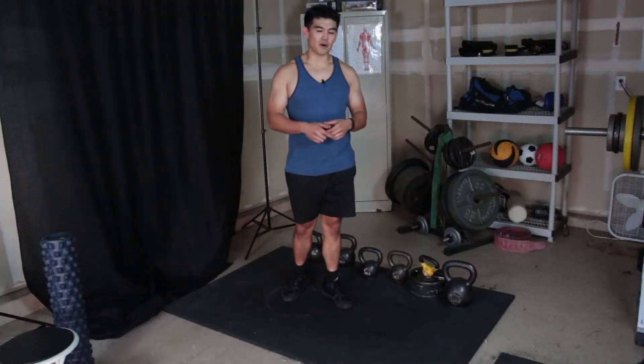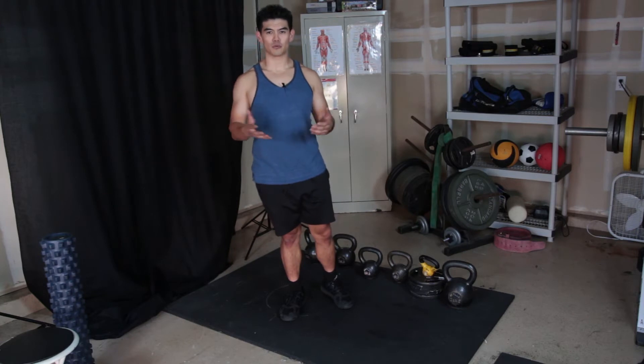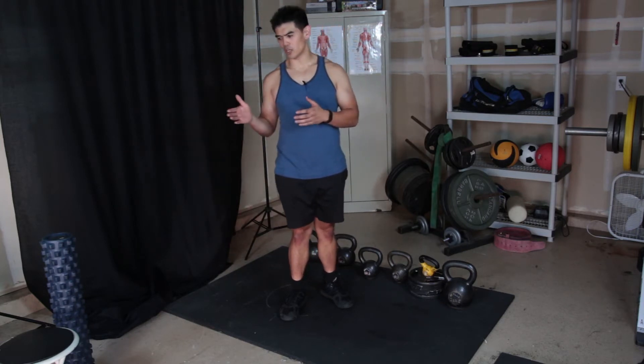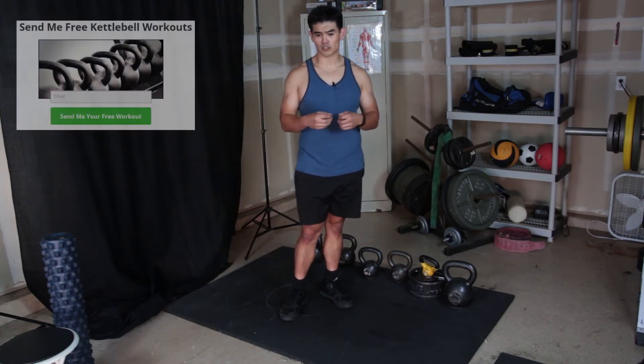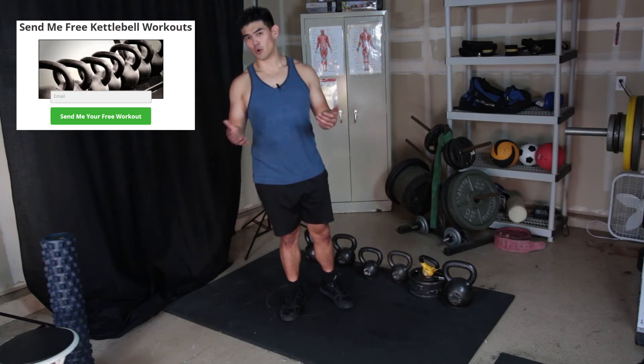Hey, how's it going everybody? It's Ryan Saplin here, fat loss strength coach, coming to you today with a video about core strength for kettlebell swings. I talked about on a previous video the hard style plank. The next exercise I feel is a really great exercise is called a hollow position or a hollow rock.